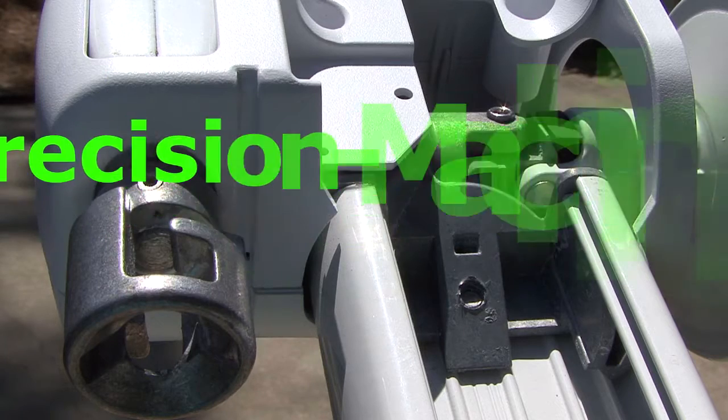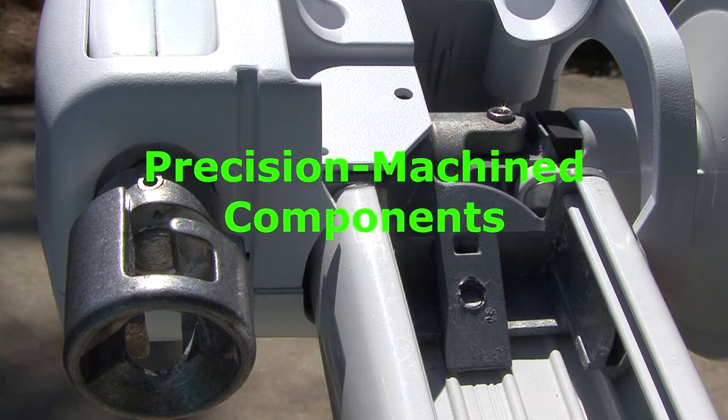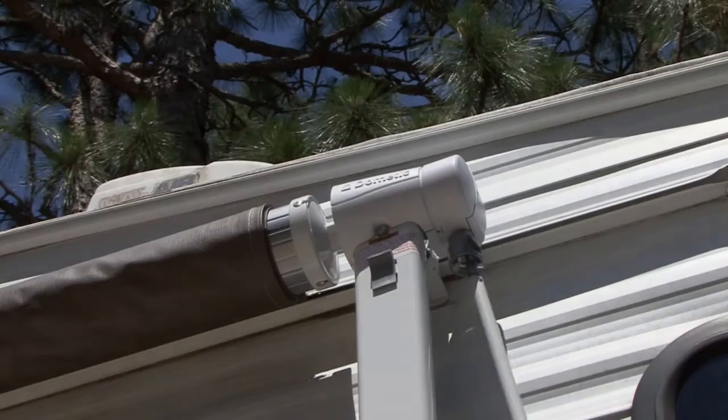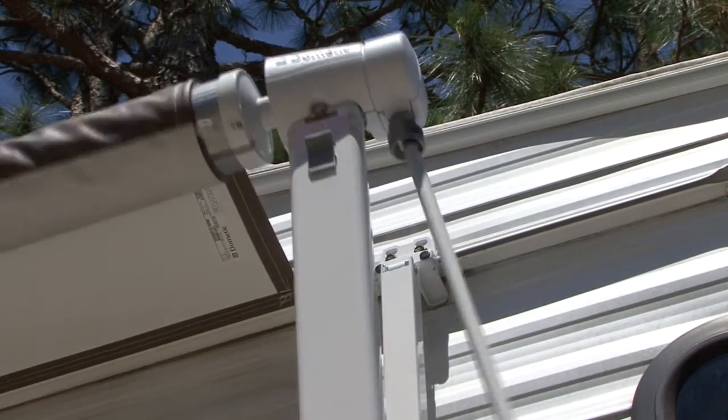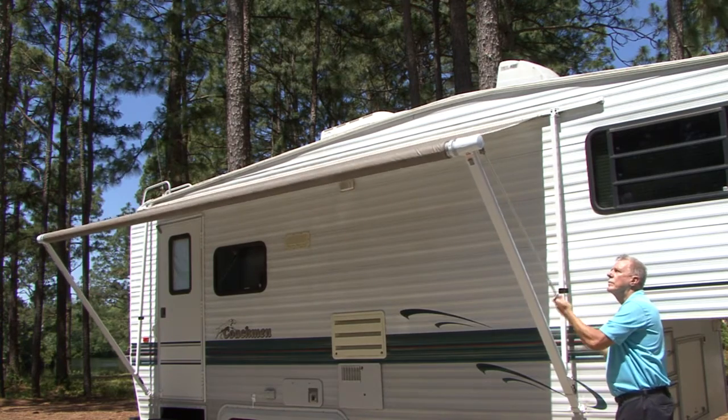The G-Series gear drive awning is manufactured using precision machine brass worm gear drive components. There are no lock levers or springs to worry about, and you have complete control of the awning when rolling it in or out. It's fast and easy.